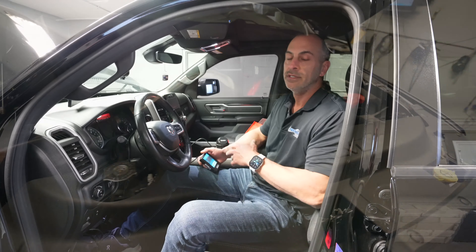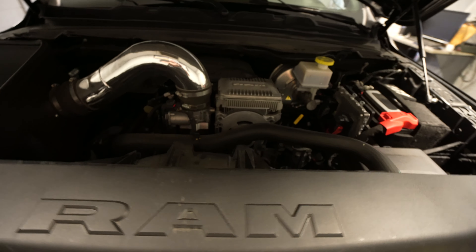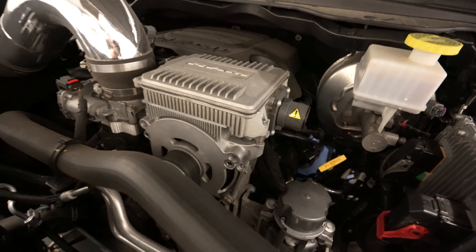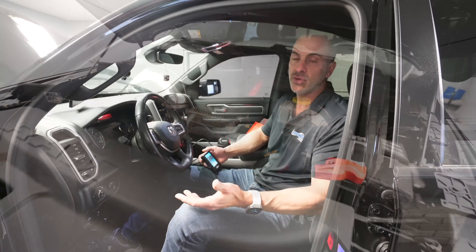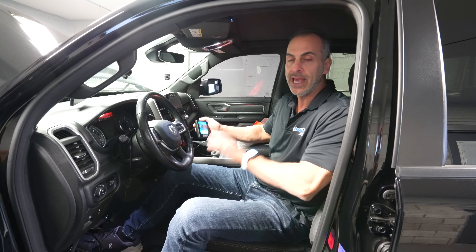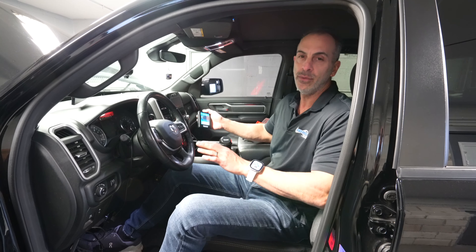Hi everybody, I'm Dan Millen with Livernois Motorsports. Today we've got a 2020 Ram 1500 here — a little different than a normal 1500, this is the e-torque. We don't have any videos of this, that's why we're doing it. This covers pretty much all of the Rams that have an e-torque. It's interesting because it's not just a gasoline engine — it's kind of sort of a hybrid, if you want to call it that.